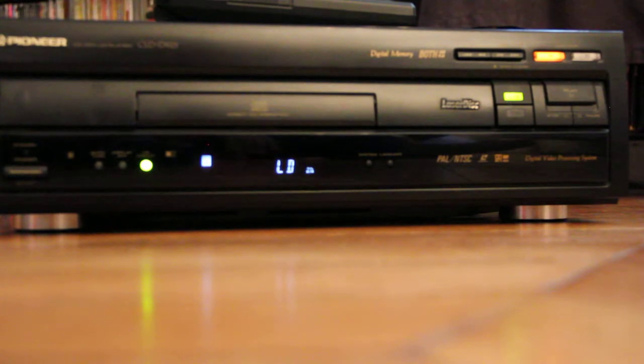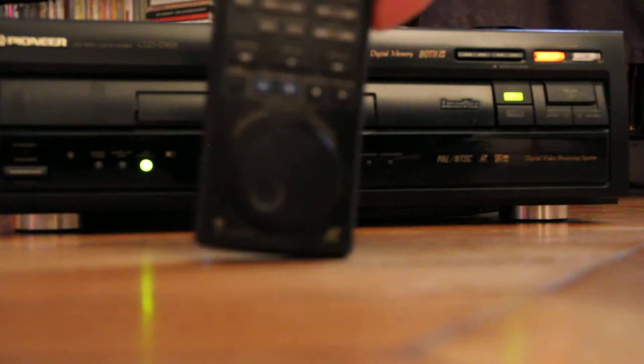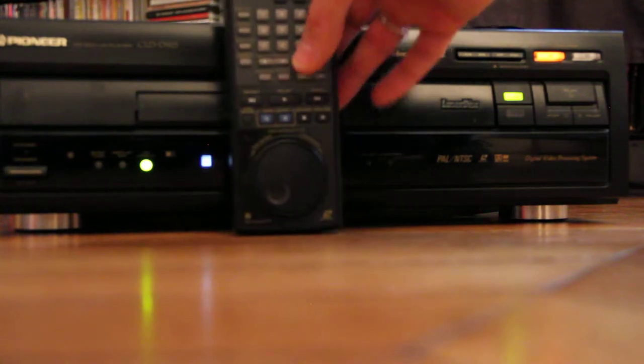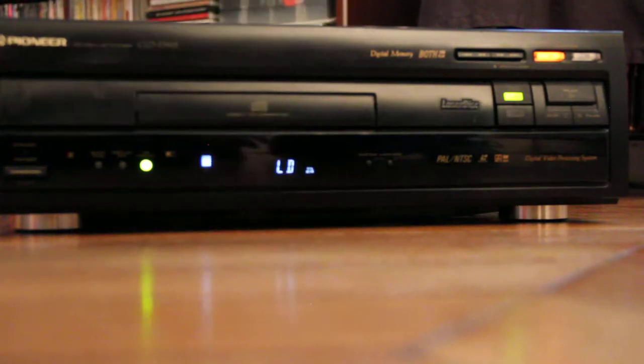I'm gonna give you a tour, and of course it also plays CDs — I forgot to tell you that. So it plays LDs and it plays CDs of course. And look at this amazing remote control, which is really cool with the jog, which is very useful. We're gonna make a tour and I'm gonna make it play now for you guys.